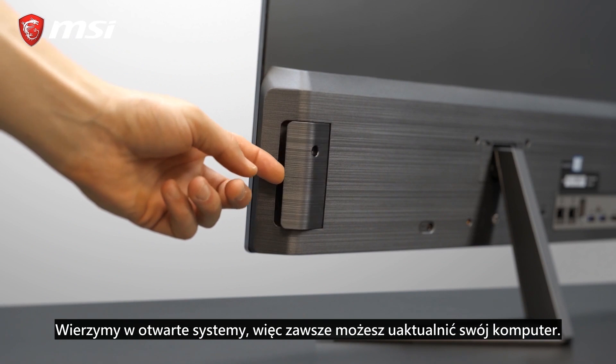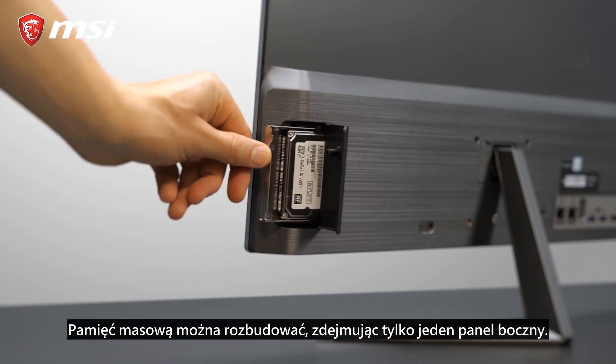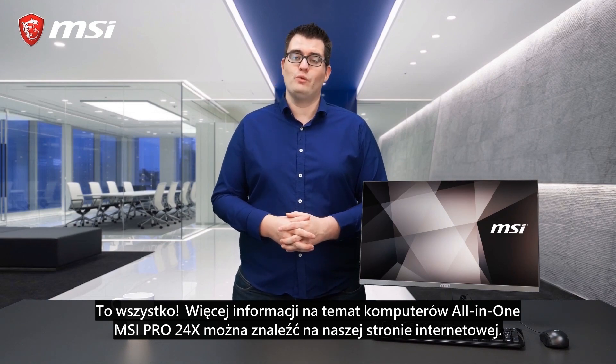We believe in an open system, so you can always upgrade this system. You can upgrade storage by only removing one side panel. For more information about the MSI Pro 24x all-in-one PC, please visit our product webpage.